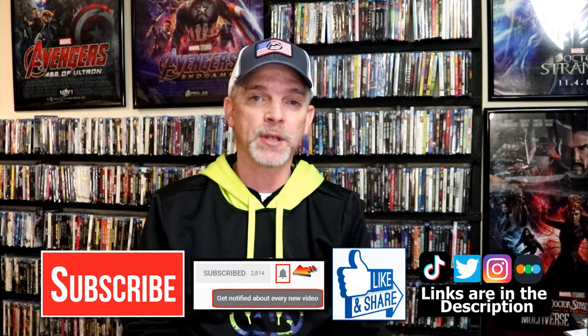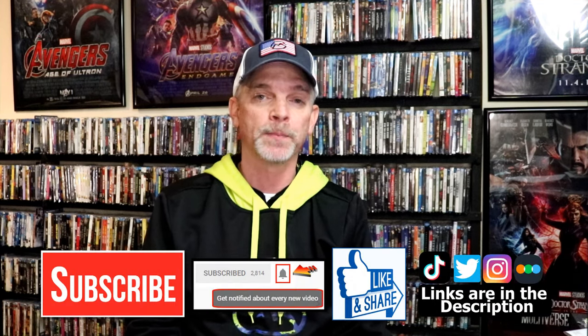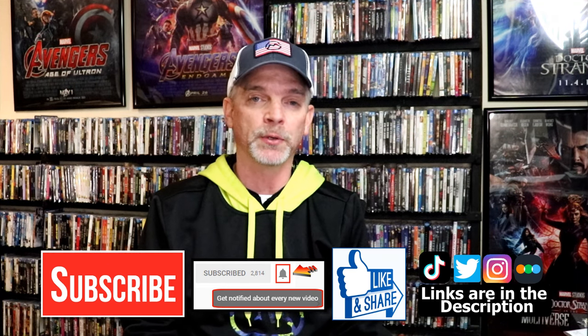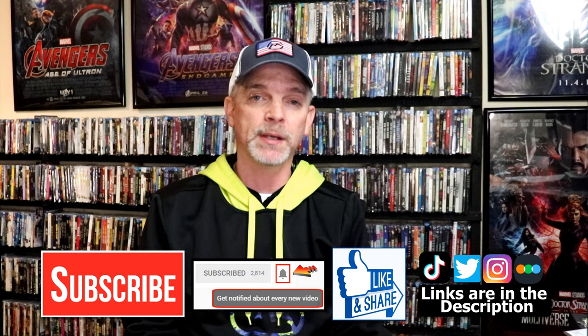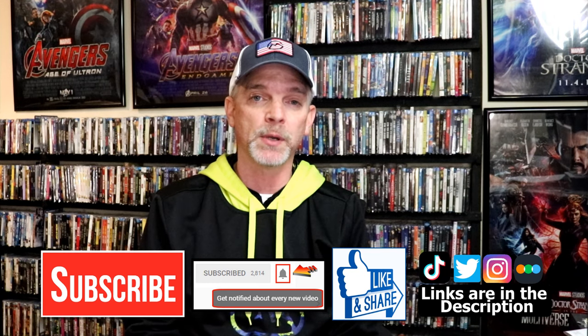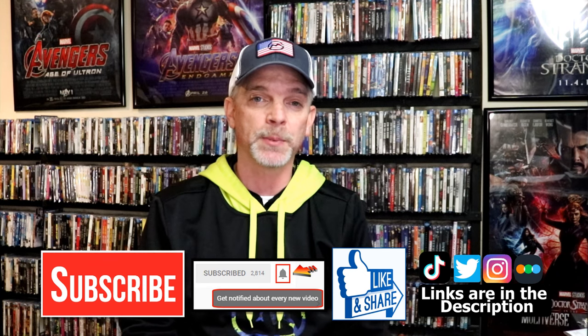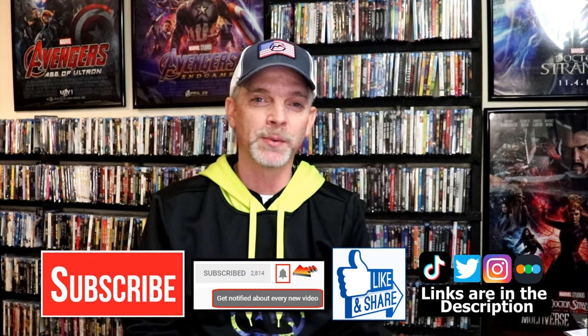Please leave me a comment below — let me know what you think about this particular Steelbook unwrapping, and also let me know your thoughts on The Mandalorian, because I really do enjoy reading your comments. If you like what you saw here today, please give a thumbs up and share the video. If you haven't subscribed to my channel, I'd really appreciate it if you would subscribe — please remember to hit that notification bell so that you can be notified every time I upload a new video. If you haven't found me on my social media accounts, I'm on Instagram, TikTok, and Twitter. And if you'd like to find out what I've been watching, you can find me over on Letterboxd. I do have links below. Thanks again for watching, and we will see you next time.